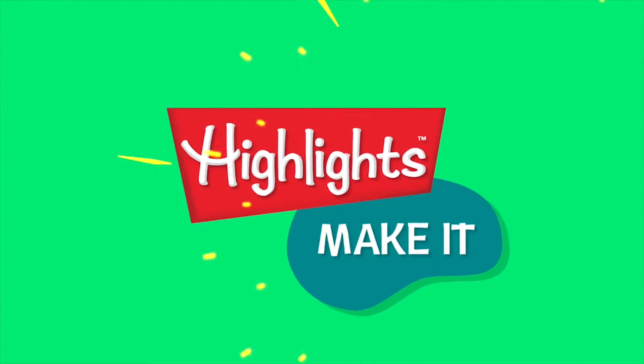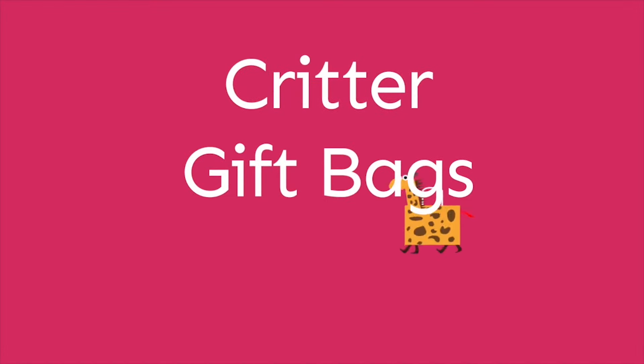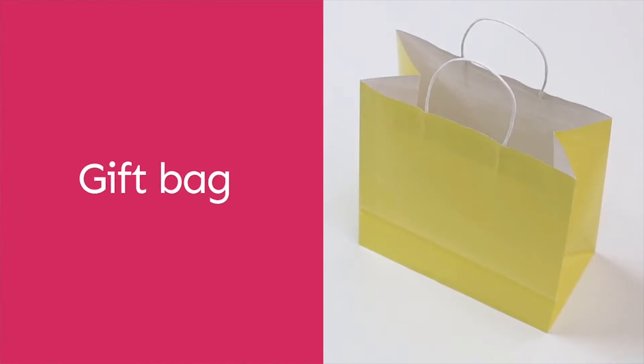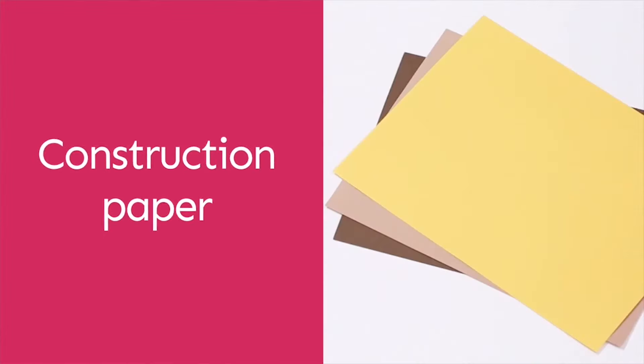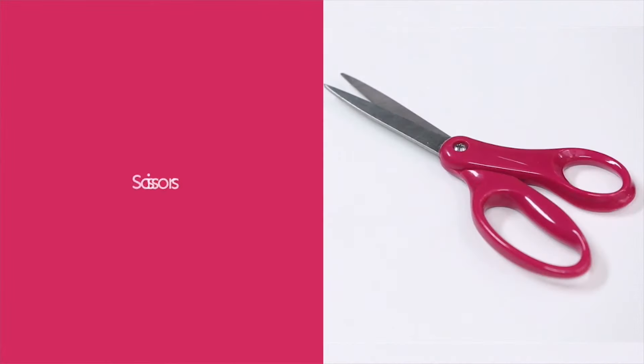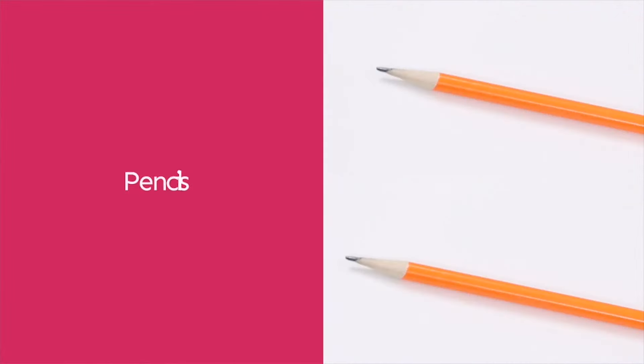Make it! Today we're going to make critter gift bags. Our materials are: a gift bag, construction paper, popsicle sticks, glue, googly eyes, scissors, markers, and pencils.